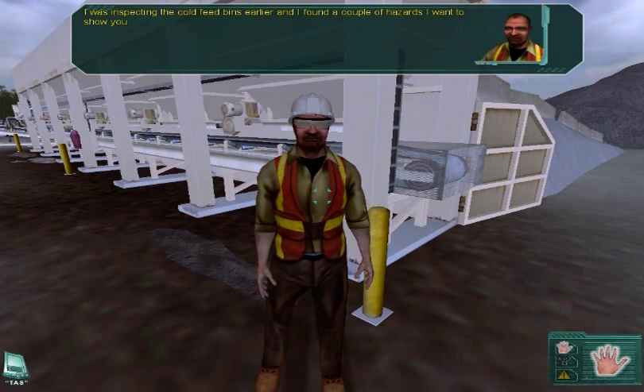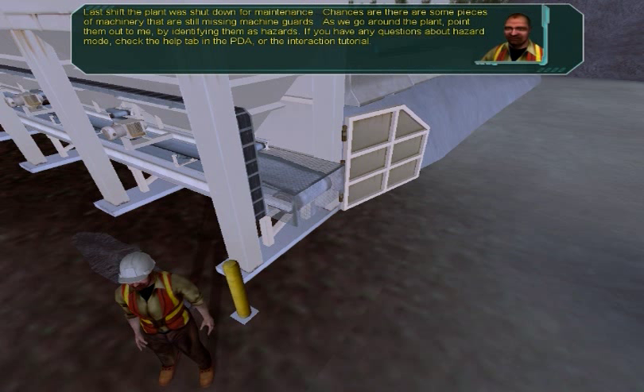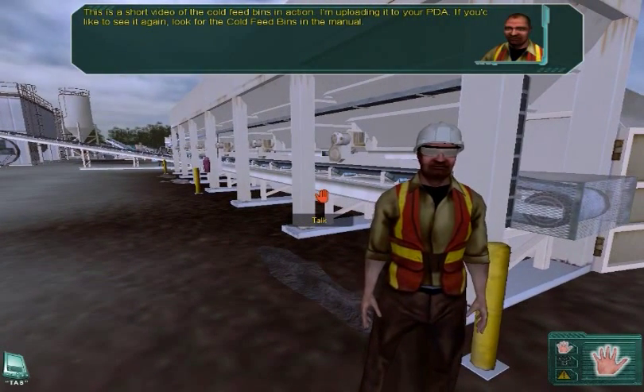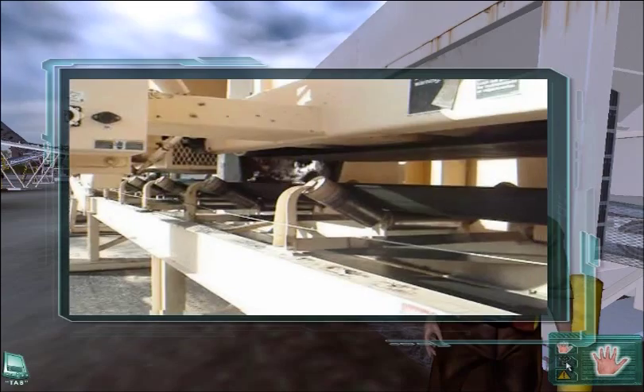I was inspecting the cold feed bins earlier and I found a couple of hazards I want to show you. Look at the end of the conveyor — that box around the end is called a machine guard. Moving parts have the potential to cause severe injury. Machine guards like this one help to safeguard employees from accidentally getting caught. Last shift the plant was shut down for maintenance, so there are some pieces of machinery that are still missing machine guards. As we go around the plant, point them out to me by identifying them as hazards. This is a short video of the cold feed bins in action — I'm uploading it to your PDA. If you'd like to see it again, look for the cold feed bins in the manual.